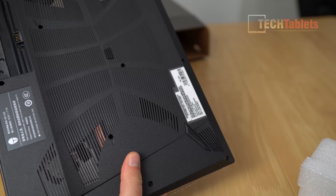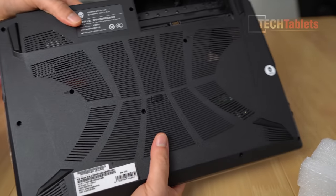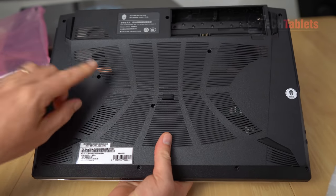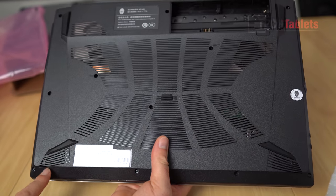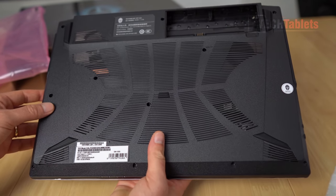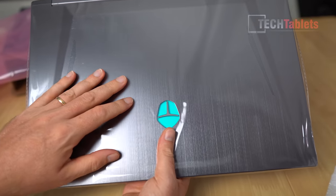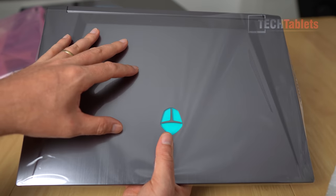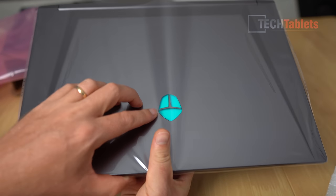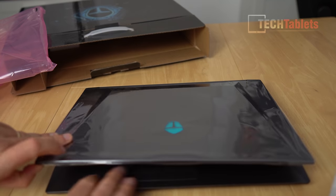The weight feels really quite light. I can see intake vents along the bottom, and up front there are downwards-firing speakers on either side - I'll give you a sample of how those sound in this video. The lid has a brushed metal look to it with the logo again, which doesn't look too offensive.